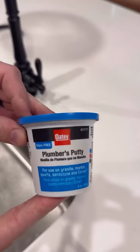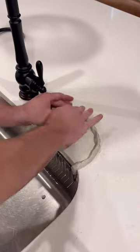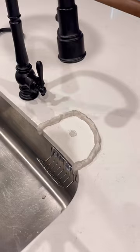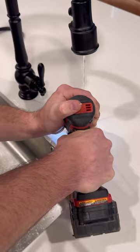Let's drill a hole through this counter and replace this faucet. I'm going to be using this OD stain-free plumber's putty in an unconventional way, but trust me, it works. Whenever I need to drill a hole through a countertop like this, I use the plumber's putty to create a border so I can have water continuously flowing while I drill.